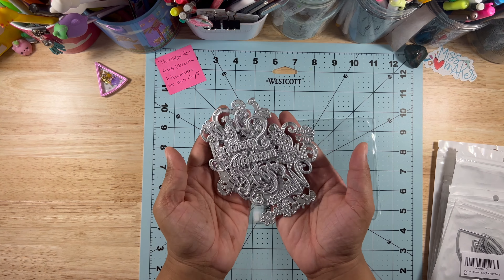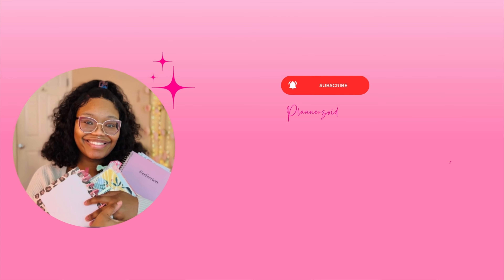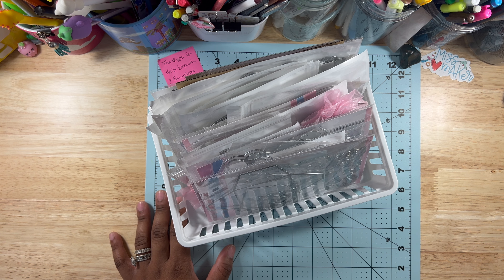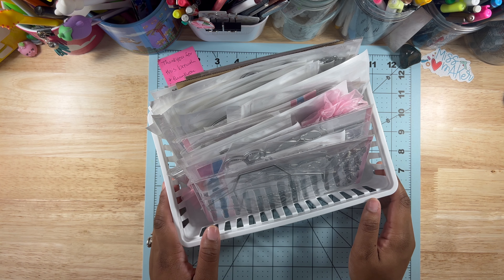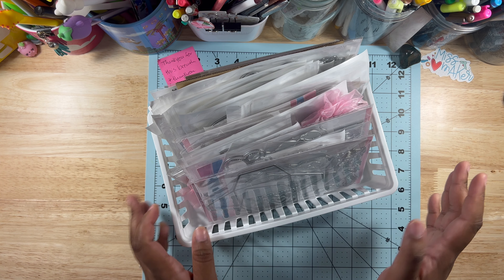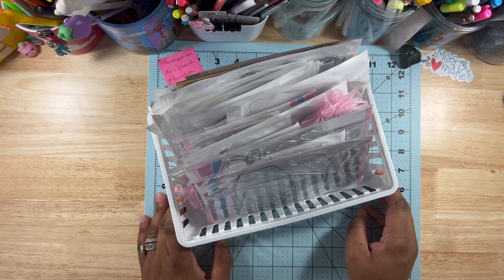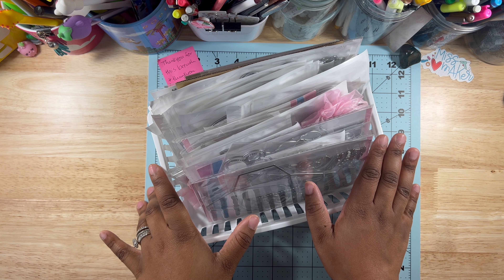Hello everybody and welcome back to another video. Today I will be showing some die cuts — a summer die cut collection — just showcasing them and giving you ideas if you're looking for something. I feel like I should have done this earlier, but that's okay. I still want to do it, and I'll try to do fall at a good time so people can order if they want.